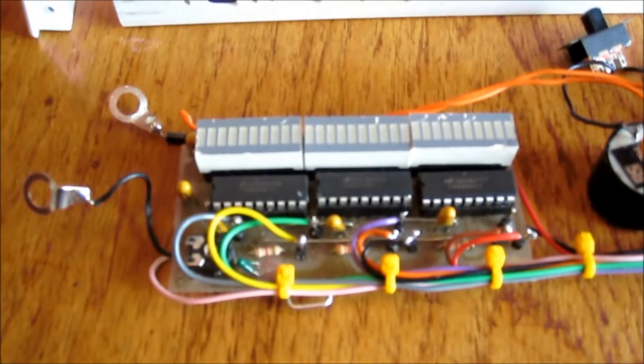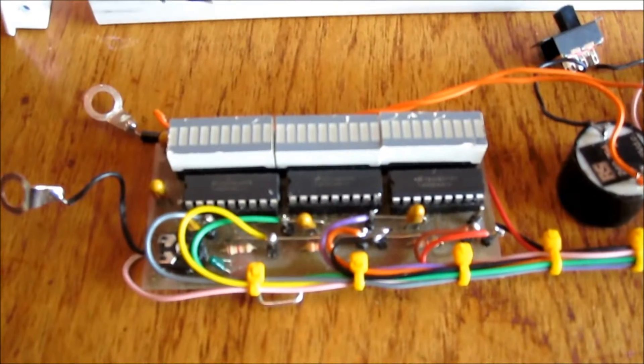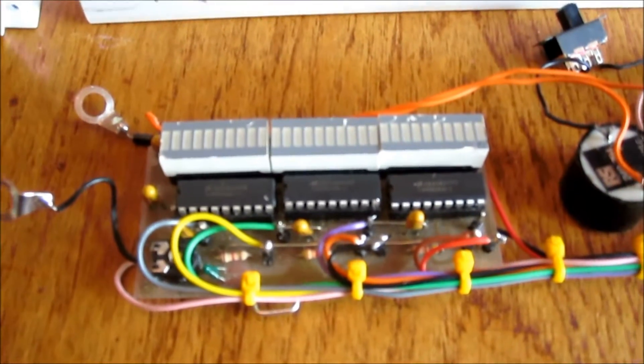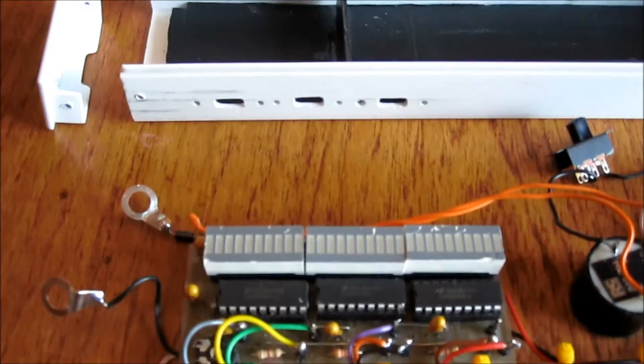This is a short video just to explain the latest club project that Alastair is proposing and put some work in for us. It's a 30 volt LED voltmeter.